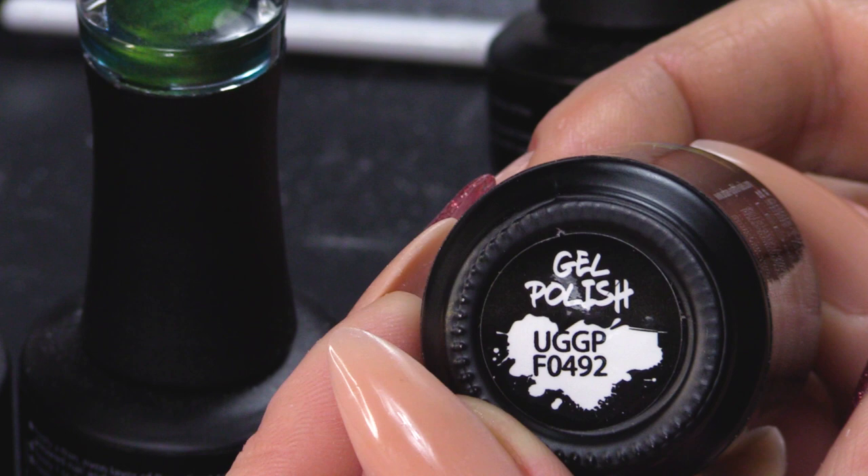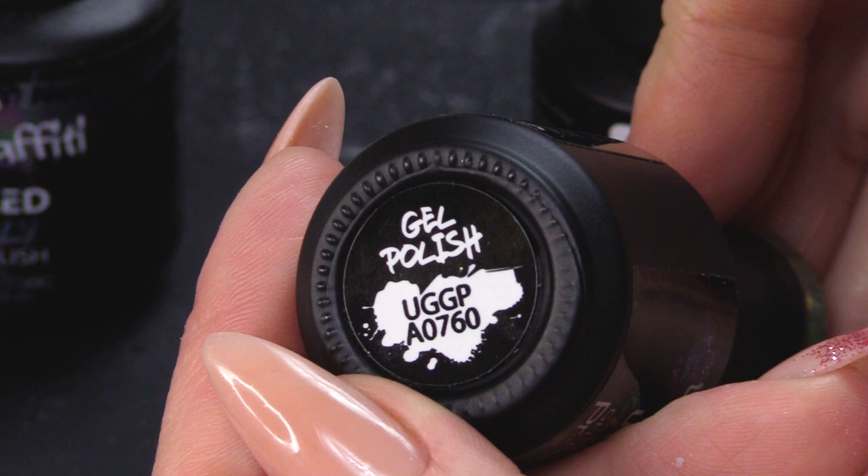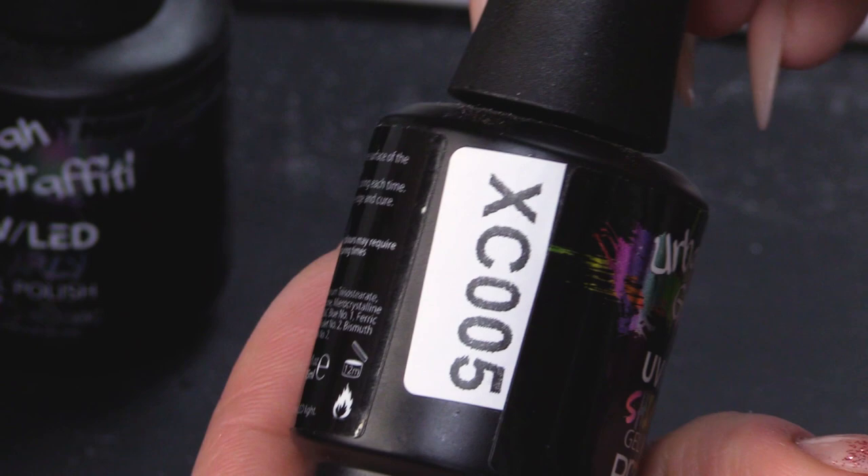So, we're gonna use this blue, this green — this one's from the pearly range — and then we've got a colour from the glitter range, and from the shimmer range we have this colour.